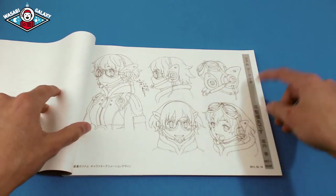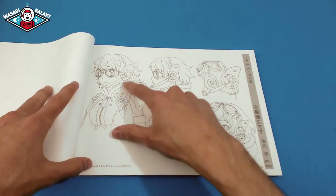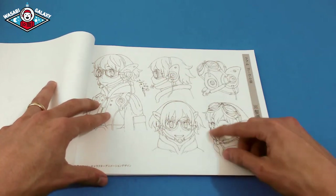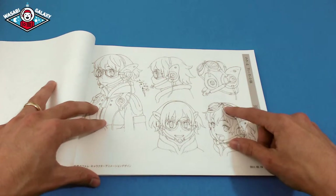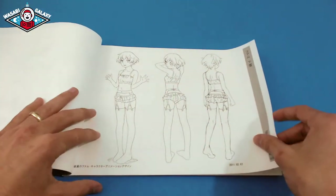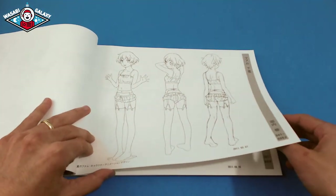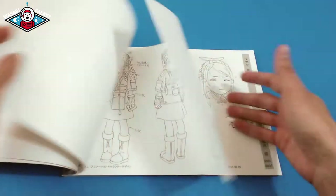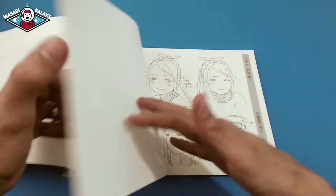Here you can see the different gadgets they put on the character — like this headgear, basically explaining how it fits on her face, a side view, quarter view, how the goggles can go on top of her head, how it looks when it's off. And here's her clothing and accessories as well.